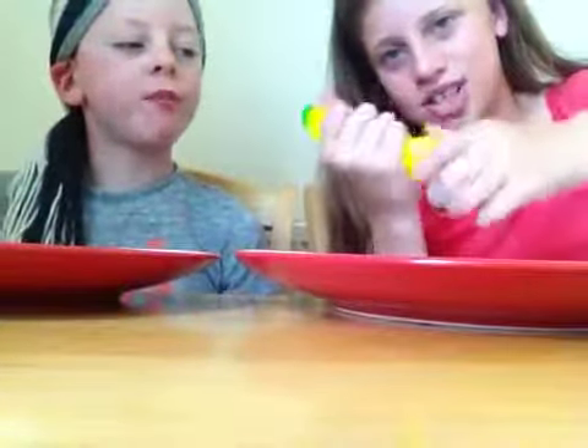My squishy banana! So squishy. Shall we get on to the next one?